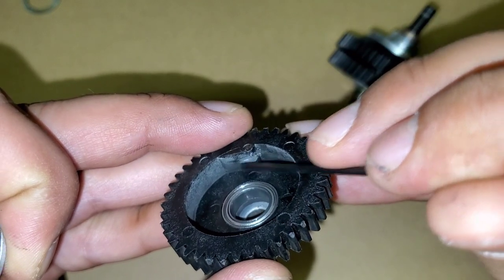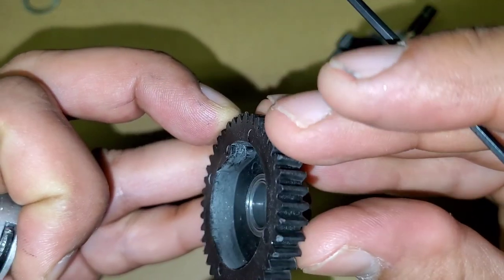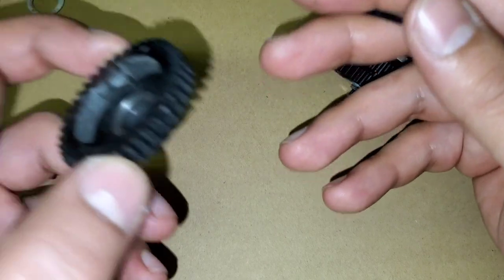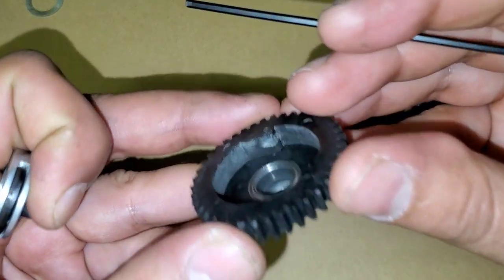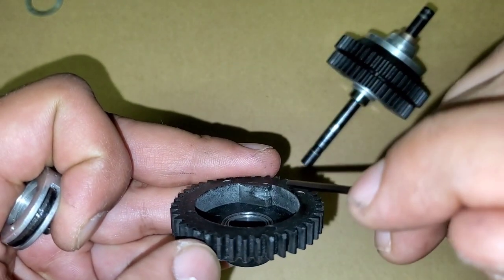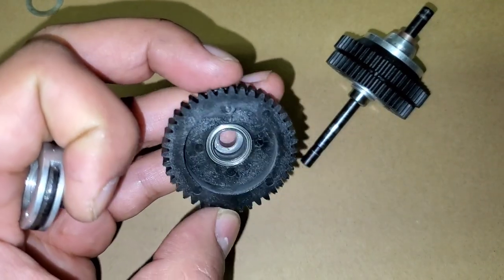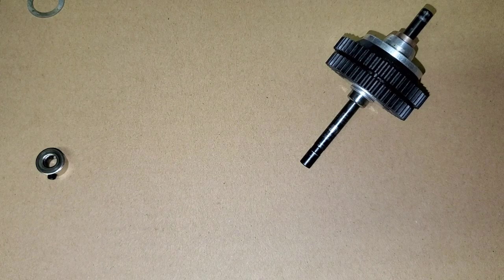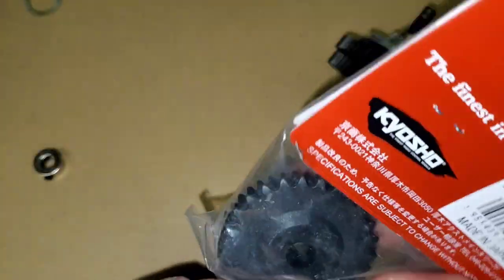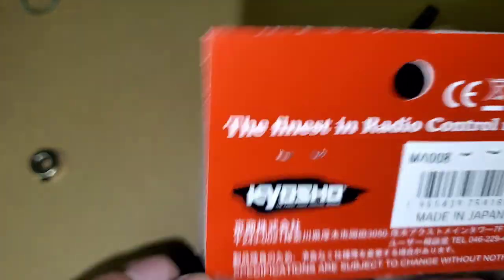As you can see, this is stripped. Not sure how this happened — I was only breaking it in. Perhaps it was when it was redlining and trying to shift. Anytime that cam comes out now, it's just going to keep slipping. That's one part we've got to replace, and I've got a couple of spares right here — this is the three-speed spur gear.